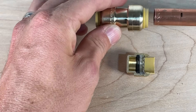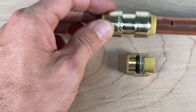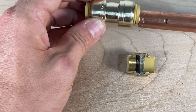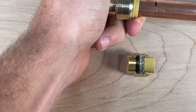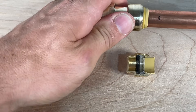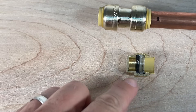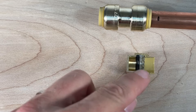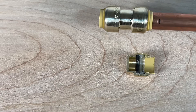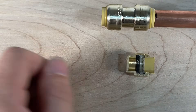Let me show you how to install. You simply push the pipe in and you'll feel some resistance fairly early on — that's when you hit the first set of stainless steel teeth. You push past those with a little force, and then you'll hit another stop, which is the o-ring. You need to push past that so the pipe is fully seated in the coupling, cap, T, or whatever fitting you're using. Apply a little more force and the pipe is now fully seated.